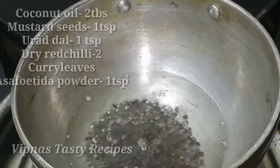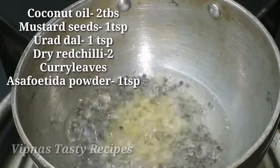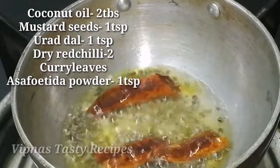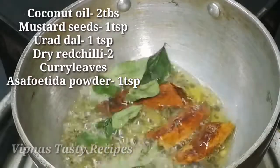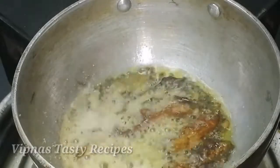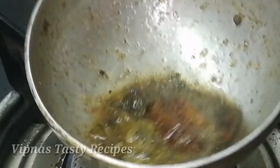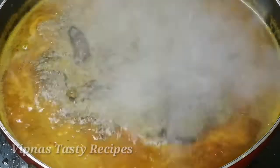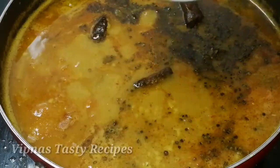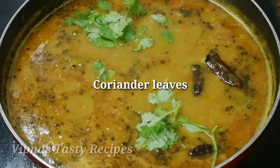Take one teaspoon of the dish, then add 1 teaspoon of curry. Add the curry for the flavor. Let's add our curry in. Around the last bite, add some salt to it.